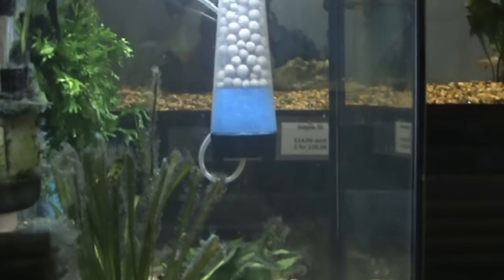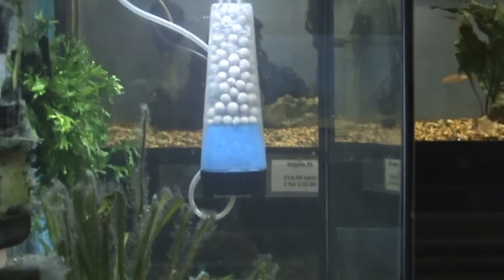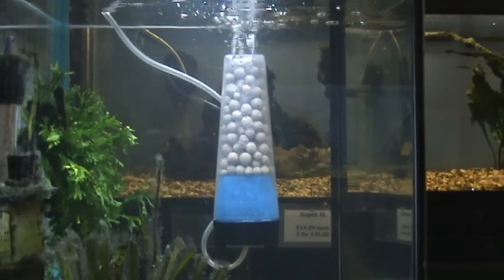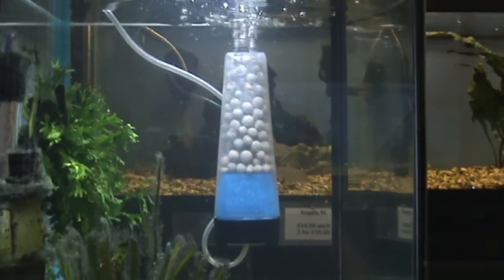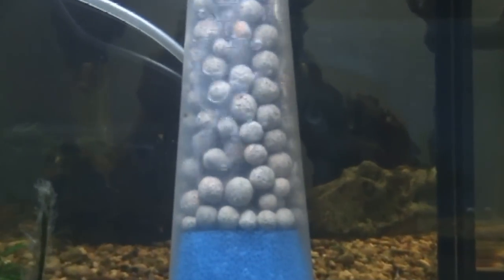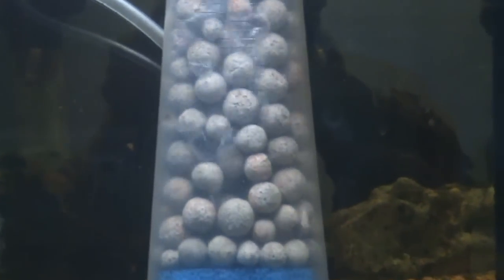This is looking through the side of the tank, so it's actually looking at the front of the filter. At first glance it's not really a moving bed filter, but when I zoom in a little bit, you'll see that all the bits are vibrating.